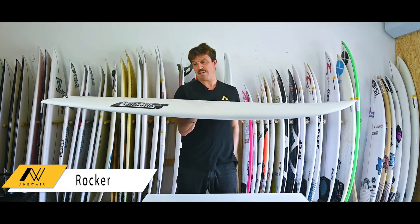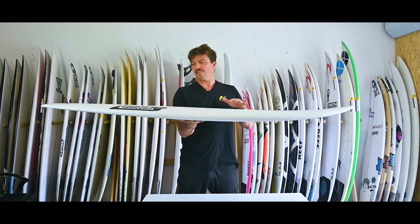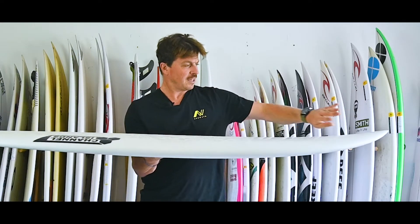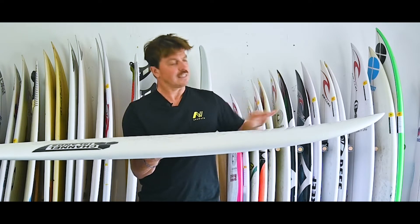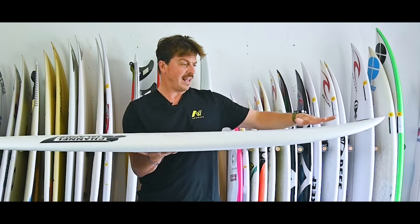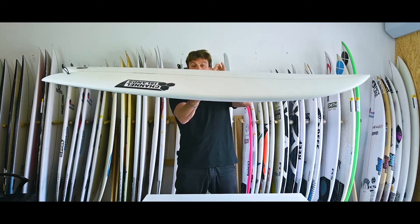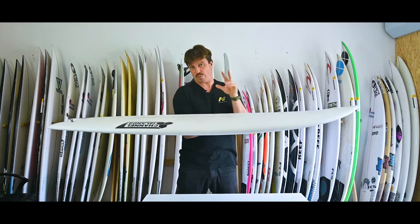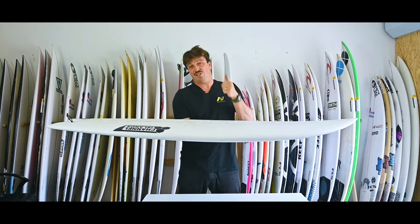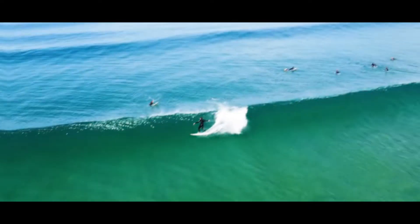Let's talk rocker — guess what, there ain't much of it. Classic fish rocker design, pretty flat throughout the board, all about that speed on smaller days. There's a little bit of lift in the nose — very slight, pushed right up to the extremity at the front end — and then a pretty mellow overall entry rocker. You've got a big flat section, that sweet spot underneath the chest, which is for effortless speed generation and maintaining speed over those fat sections.